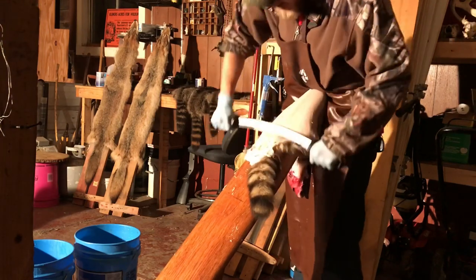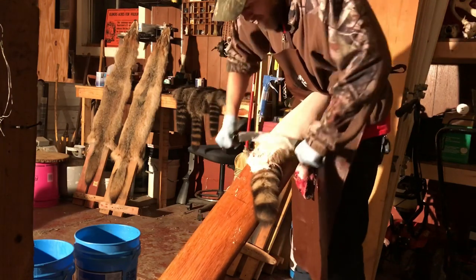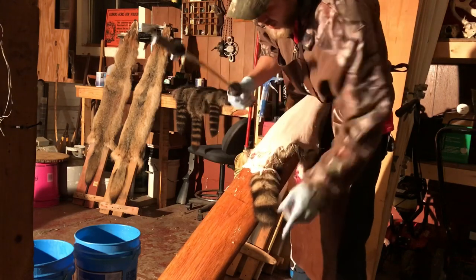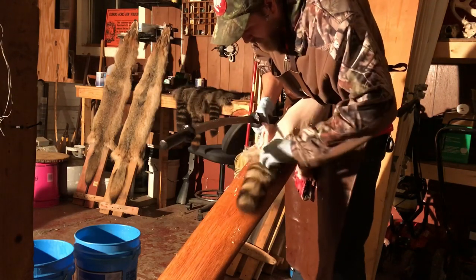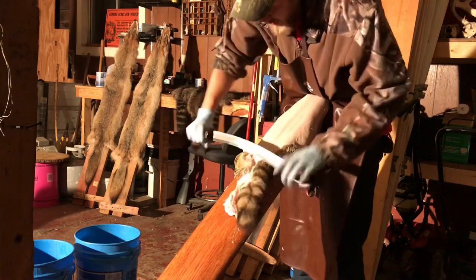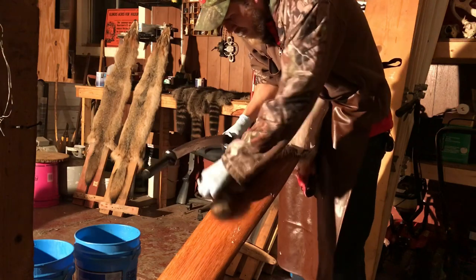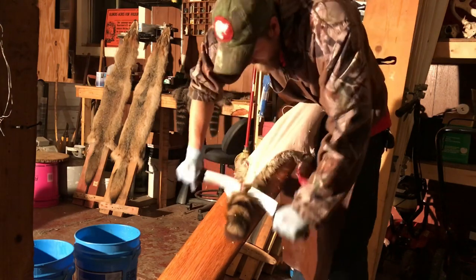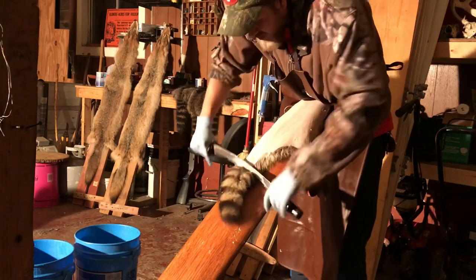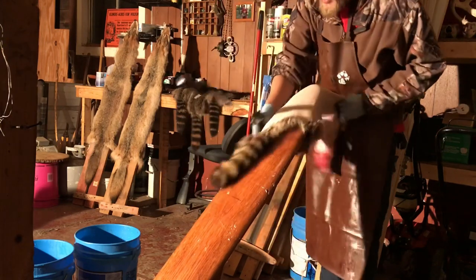Like I said, a lot of this just works down and you want to make sure you have your tail split when you get to it, because if you don't, well you're going to have to split it. I got my tail split so I'll just run that on down there. There's a little bit of stuff in there still.